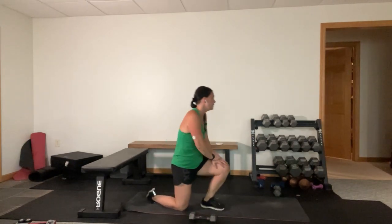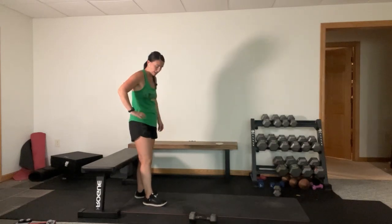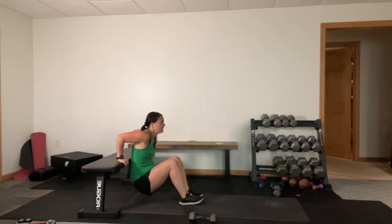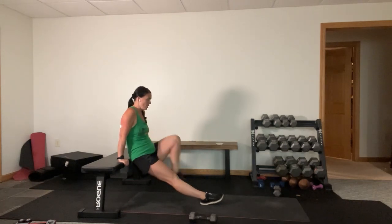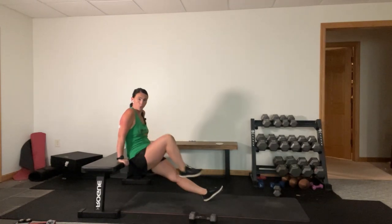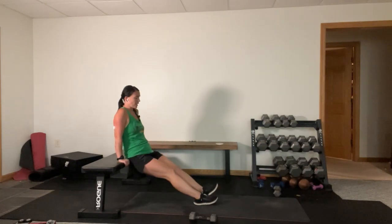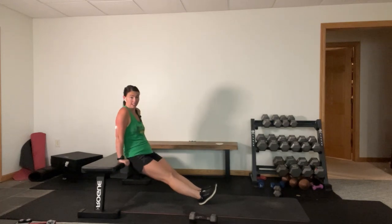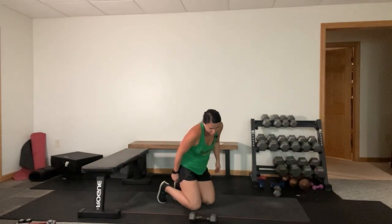Tricep dip leg pull-in. Alright, elbows back, come to the top, pull in, pull in - now leave those legs long if you can. I've been at the hangar because my knees are dirty and my wrists are warped. We do some monkey business up in there, it's a workout in and of itself. One more. I'm so bad at those.